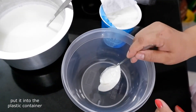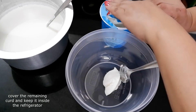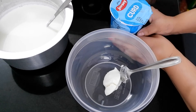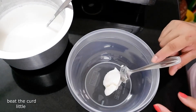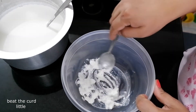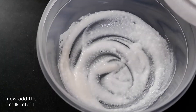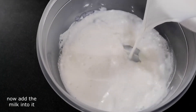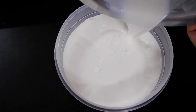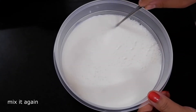Yeh dekhiye, doodh ko dahi jamane ke liye ek liter doodh ko dahi jamane ke liye ek teaspoon hi kaafi hai. Aur yeh jo bacha hua dahi hai hum isko fridge mein rakh denge. Ab yeh jo dahi hai hum isko sabse pahle thoda sa fat lete hai. Yeh dekhiye, doodh ko dahi bhi tayar ho gaya hai. Ab hum iske upar doodh jo ham neeche ball mein rakh denge usko daal lete hai. Sare doodh ko dahi jamane ke baad hum isko ek ball mein phir se mila lete hai acche se.